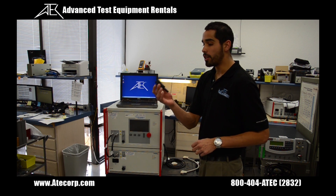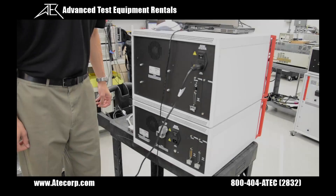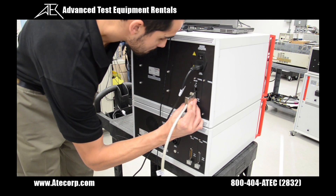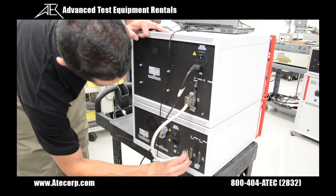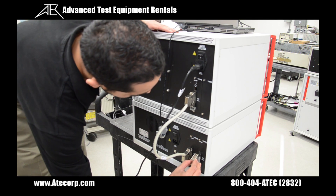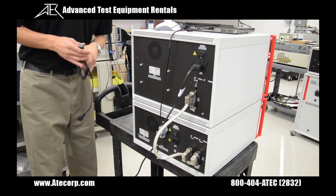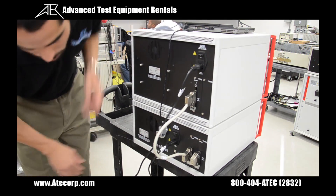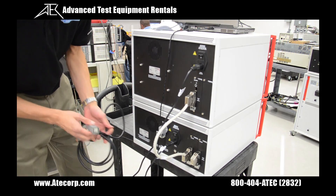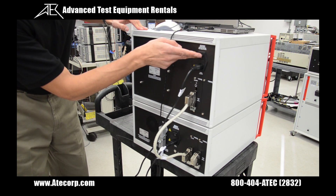Now I'm going to insert the EUT connector, which you're going to have wired into your EUT. On the back of the instrument, I'm going to connect the intercommunication cable, then the airlock connector, the CDN's power cord, and finally the EUT's input power cord. Then I'm going to flip both power switches on.